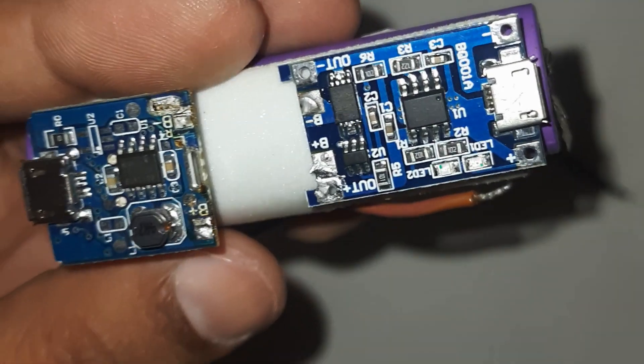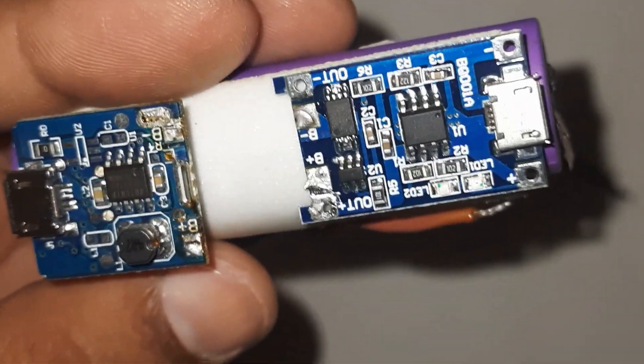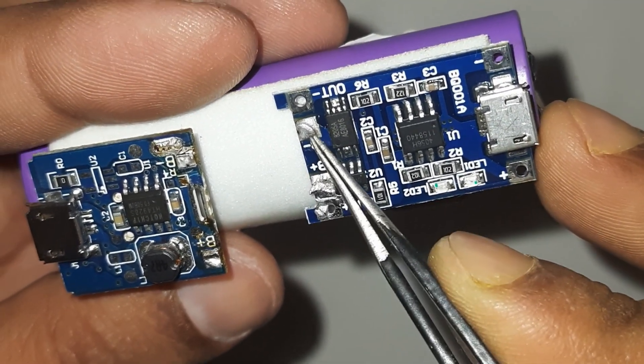Connect the battery positive to the B plus and B minus of the charging module. We connect the battery terminals in these two points here.